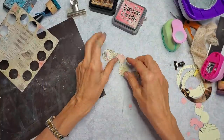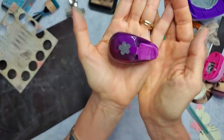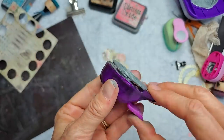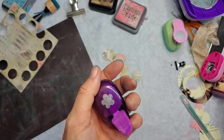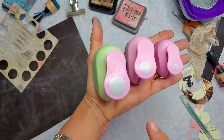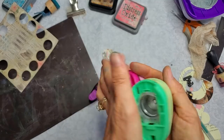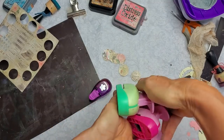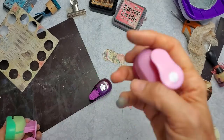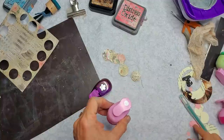So now we need a center for these flowers. I pulled out this fancy punch — it came in a grab bag somewhere, wasn't even sure if it worked, but actually it works pretty good. Then I also have these three that came in a set — this is one inch, half inch, and maybe quarter inch. I'm going to use the small one — you could also use a regular paper punch. This is about the size of a pencil eraser or maybe just a smidge bigger. I already have some of these stamped out, but let me show you what I did.